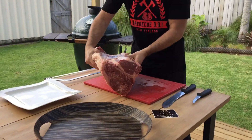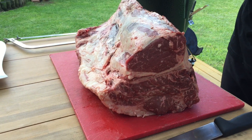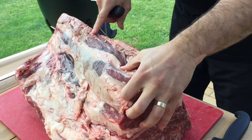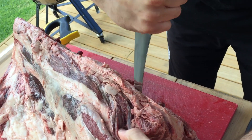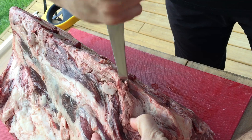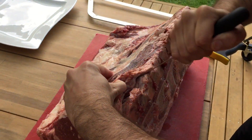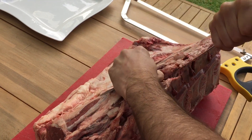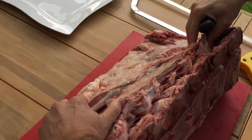So first we're going to take out the eye fillet or tenderloin, and you're just going to follow along the backbone here. Do a little cut in and just angle your knife, and as you go in again and again — it's like little round modules. You can come down and it opens it up a bit.